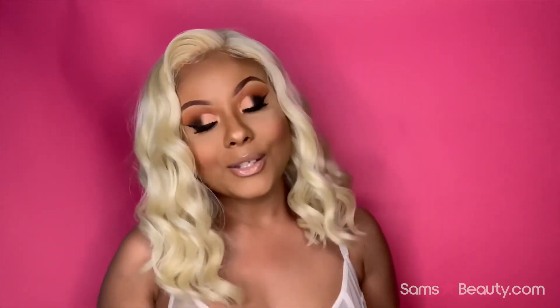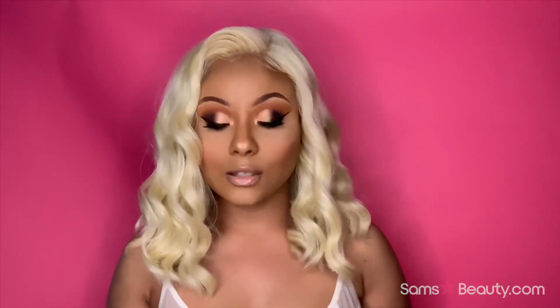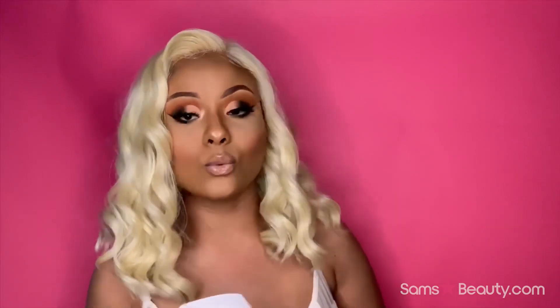This unit is from Sensational and it's from their Wet Lace collection. If you guys are familiar with the Wet Lace collection, you already know what's up — I'll give you all the details if you're not. This is the Audrey wig and I'm wearing her in the color 613, which is platinum blonde.